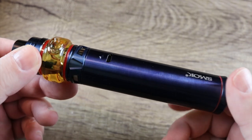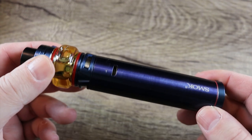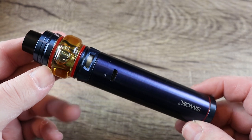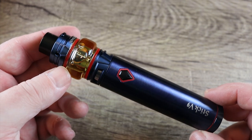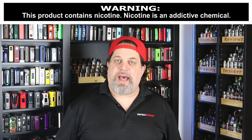One more look at it all put together — really nice color, almost like a slate blue that crosses over into purple, a really dark blue. They did a nice job matching the tank to the stick mod; it works well together. Now let's get into the cons and pros.